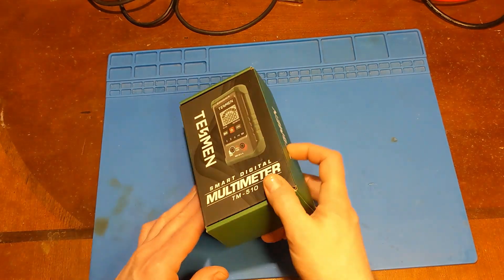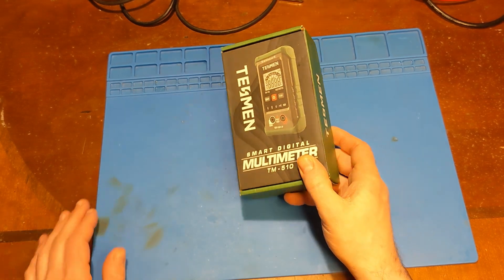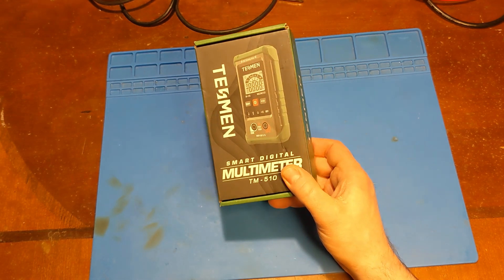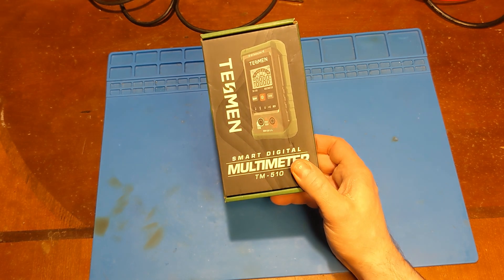Here we're going to be taking a look at a multimeter. I've got four of these to give away, and this time I remembered to negotiate for the overseas people. Two of these I'm going to be shipping to somebody within the lower 48 states, and the other two are going to go to either Canada, UK, Italy, Germany, Spain, or France.